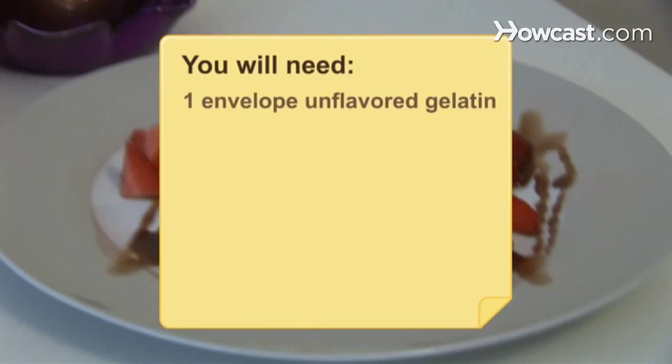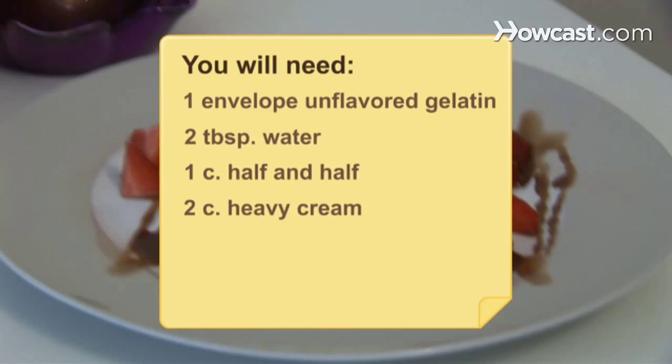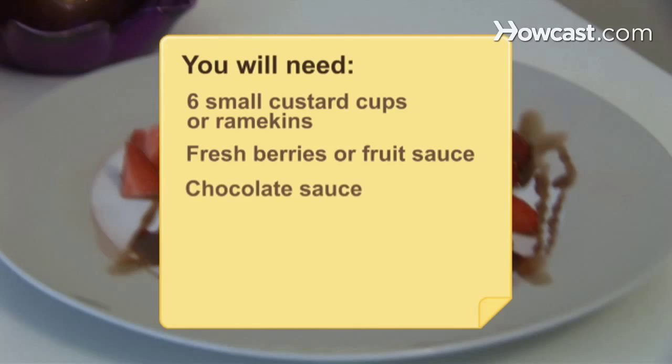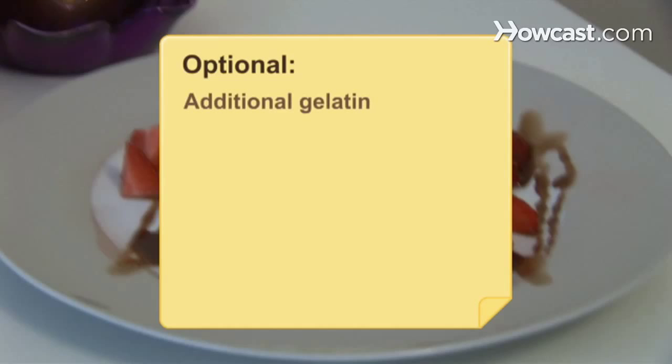You will need: 1 envelope of unflavored gelatin, 2 tablespoons of water, 1 cup of half-and-half, 2 cups of heavy cream, 1/3 cup sugar, 1½ teaspoons of vanilla extract, 6 small custard cups or ramekins, fresh berries or fruit sauce, and chocolate sauce. Additional gelatin and half a vanilla bean are optional.